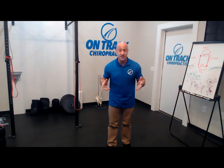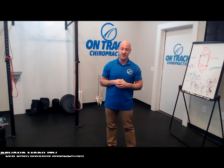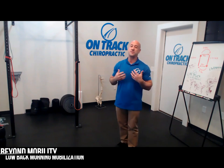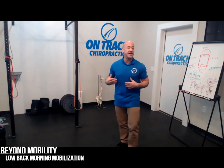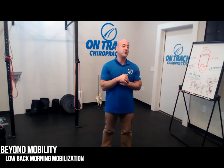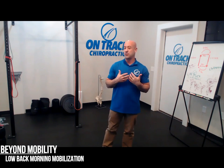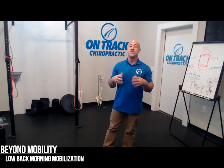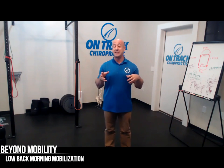Hey guys, Dr. Dave here at Beyond Mobility. I'm answering two people's questions at once. The first question was from David Siegel asking about his morning routine to get his low back moving. I'm going to help with that, but Lauren also asked about getting up in the morning and having some stiffness in her neck — what are some things that I do.